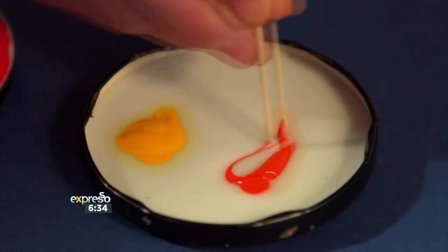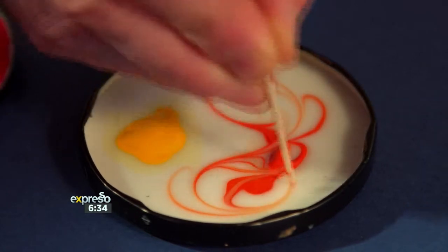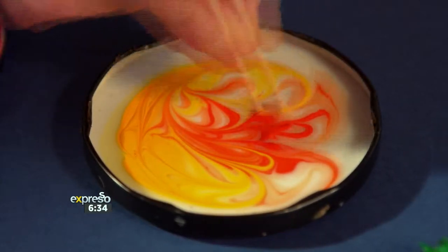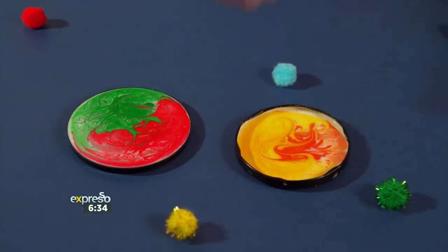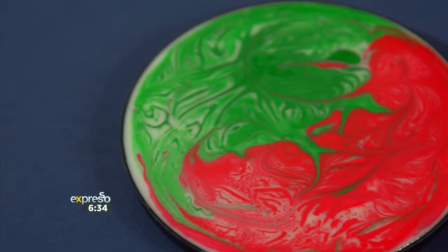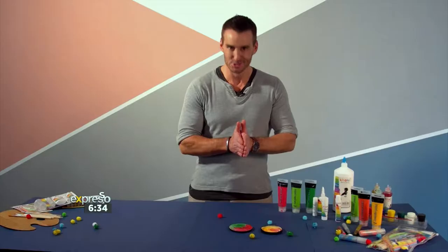For younger kids, using the toothpick to swirl helps develop their fine motor skills as well. Let it dry and as the colours expand, they create this awesome, almost tie-dyed, psychedelic effect. So cool.